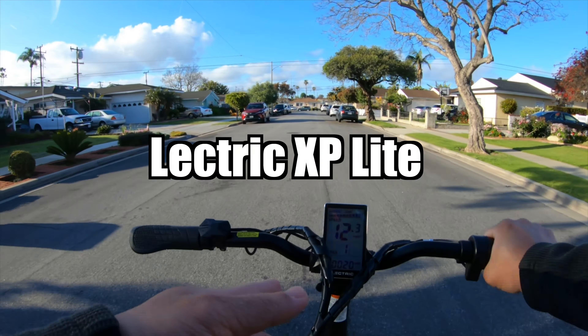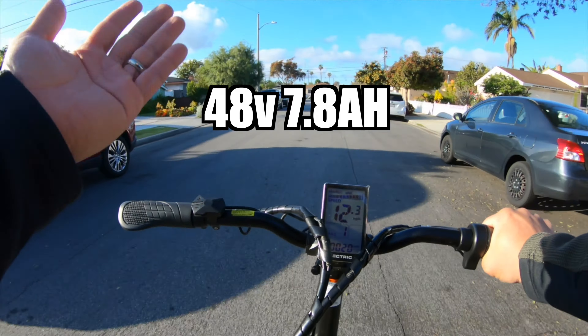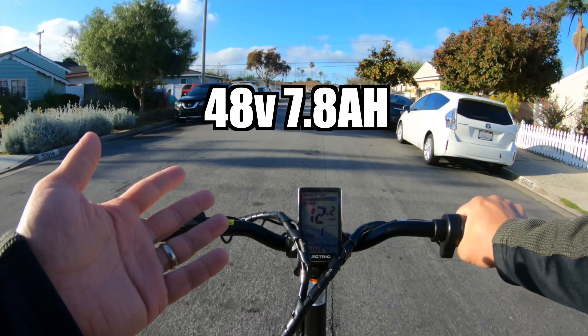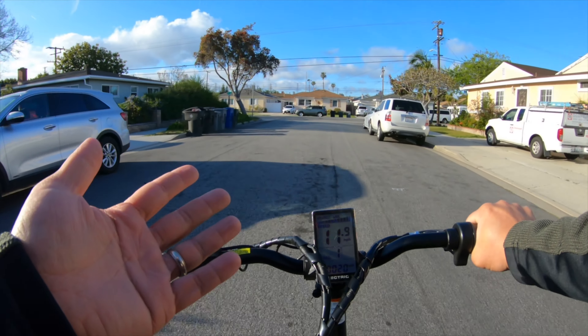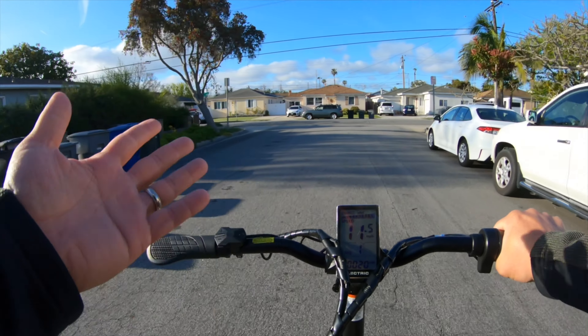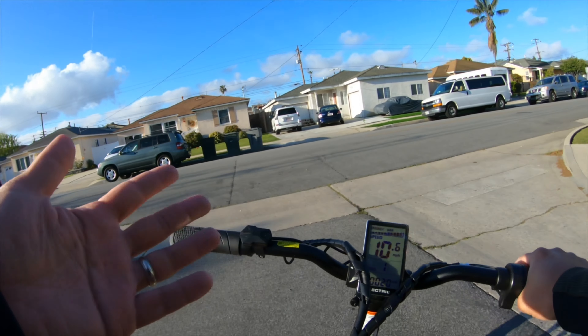This is the Electric XP Lite — great little bike, but with a somewhat small battery which might give you range anxiety, and the feeling of being hopeless, helpless, and powerless. Pretty much like the first morning after your wedding.